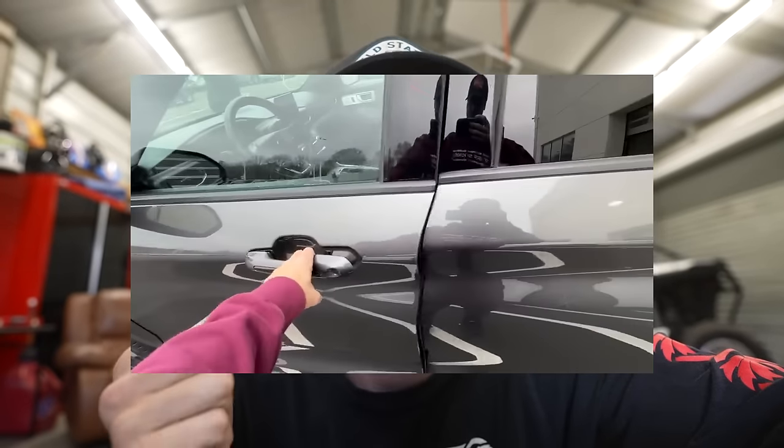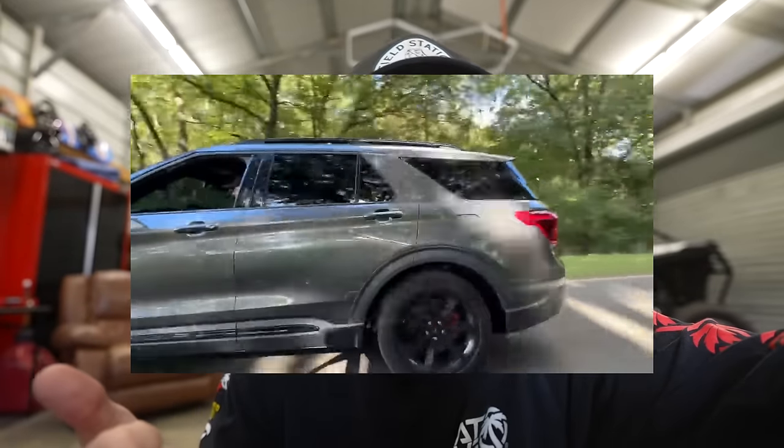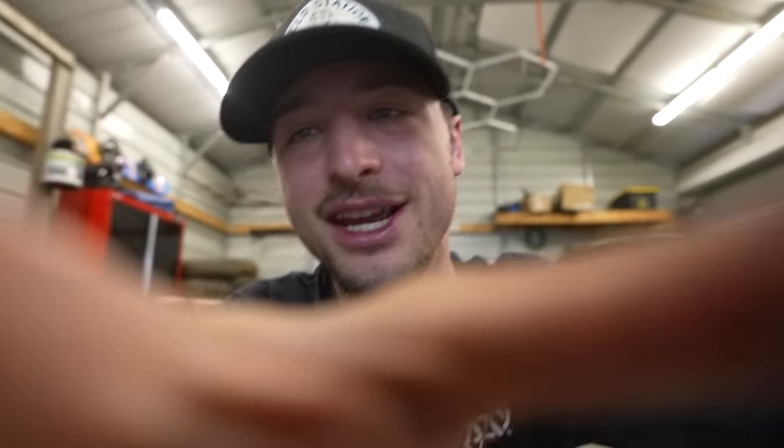As you guys know, earlier last year I bought a 2020 Ford Explorer ST and we have had so much fun with it — racing it, putting exhaust on it, blow-off valve, that kind of thing. Today we're finally doing its first appearance modification, if you don't count the tint.